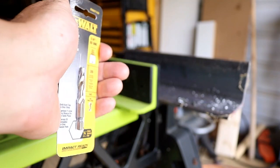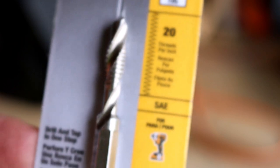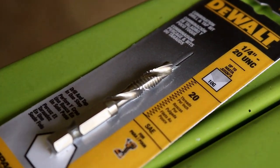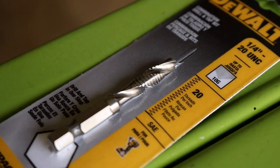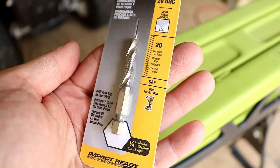Now a lot of you probably already know about this tool, but there's probably a lot out there that don't, so let's talk about it. It is impact rated, so we're going to use an impact driver with this bit. It's made from DeWalt, but other manufacturers have them — Milwaukee, Bosch, Irwin — you name it, they have it.